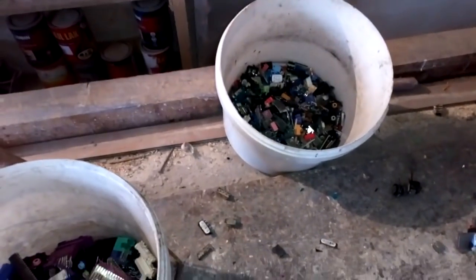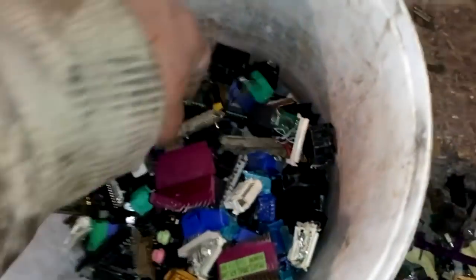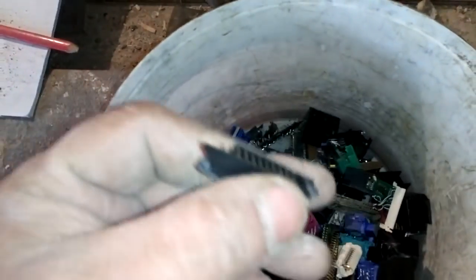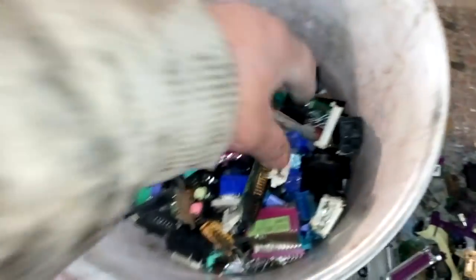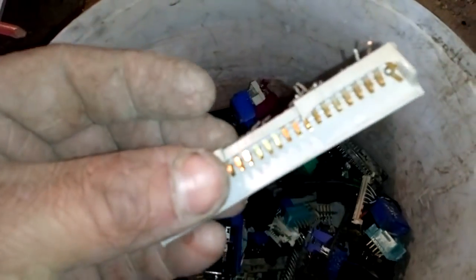Hey guys, what's up? Today we're gonna work with some pins, but which pins? We got pins mostly from the motherboard, from the hard drive device, from the optical device, and some little phone, and a couple from this server, but we will not remove those pins.